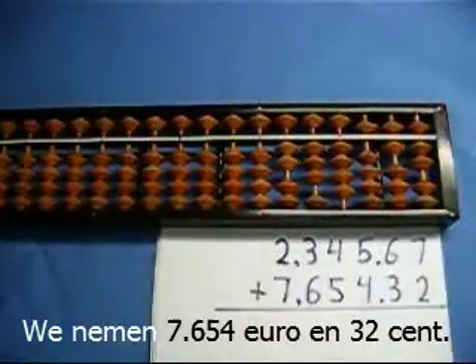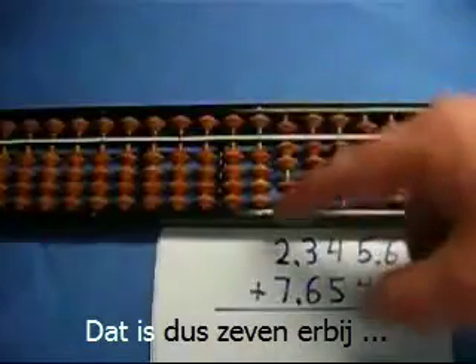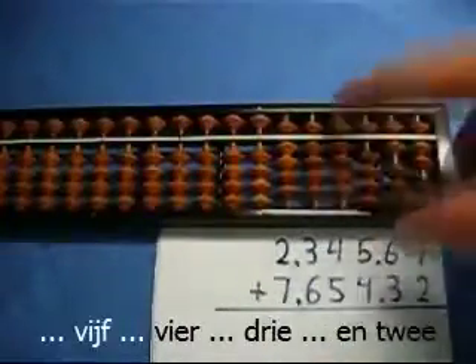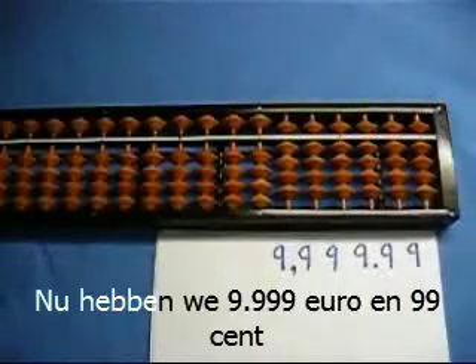Now let's quickly add another number. We're going to add 7,654 euros and 32 cents. I'm going to add 7, 6, 5, 4, 3, and 2. Now we have 9,999 euros and 99 cents.